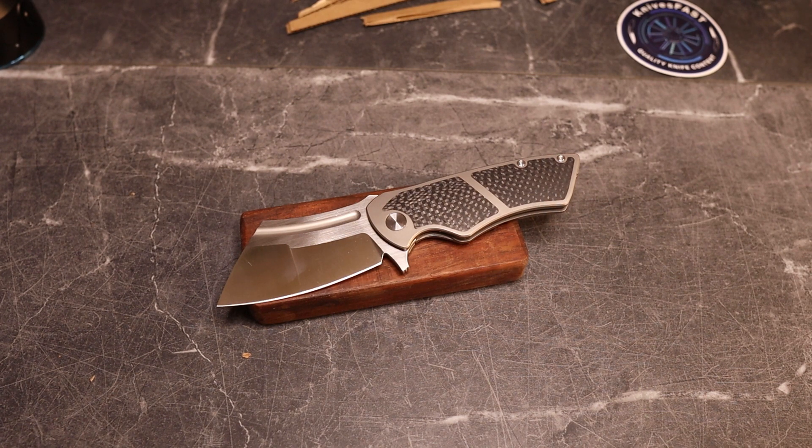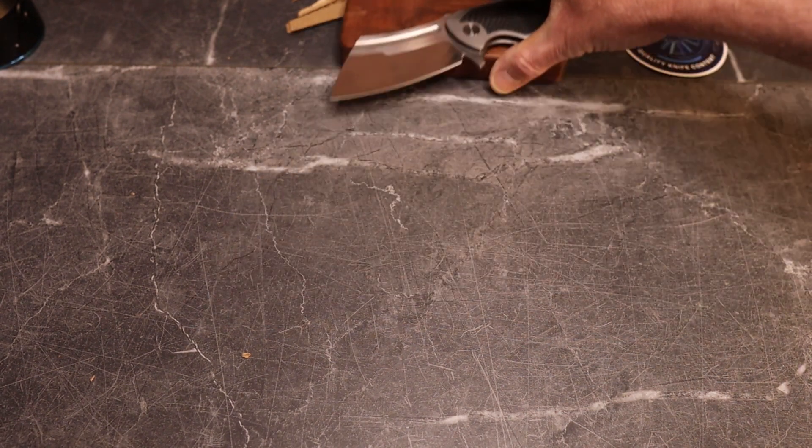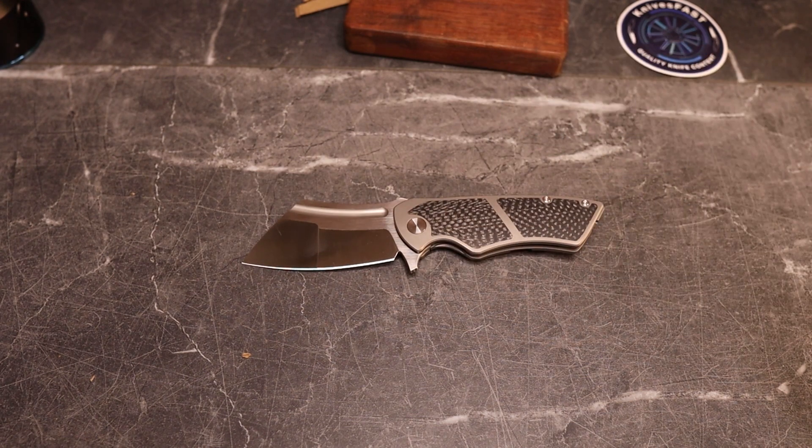Full specs: 7.8 inches overall, 3.3 inch blade length, 0.12 inch blade thickness. It's a compound cleaver in S90V, 5.2 ounces, designed by Skelton Bladeworks — Jim Skelton. Handle thickness is 0.48 inches.